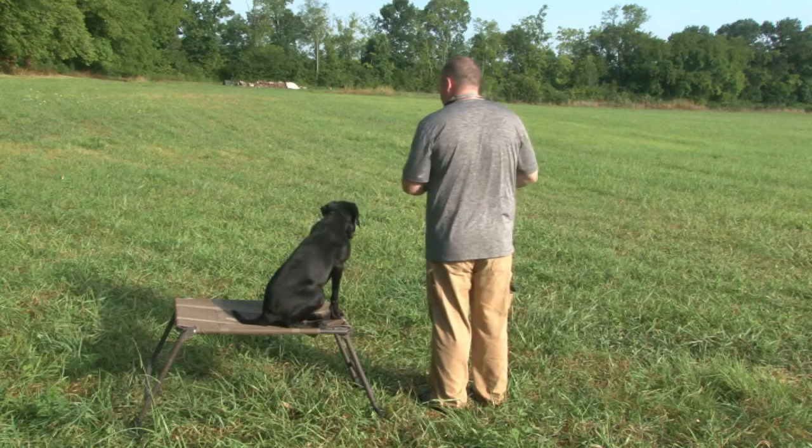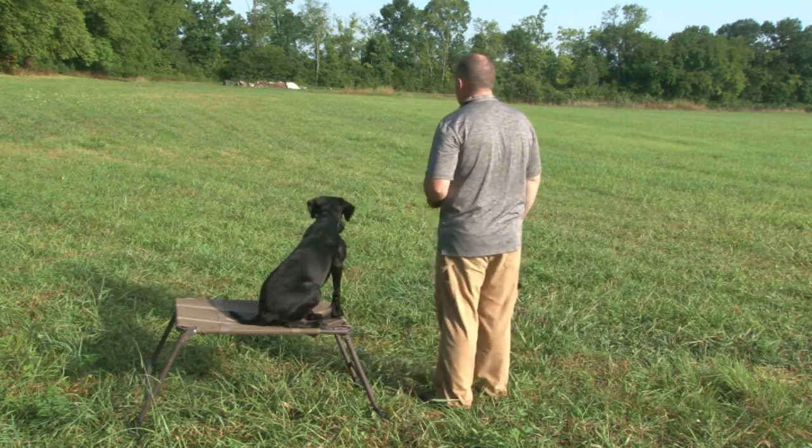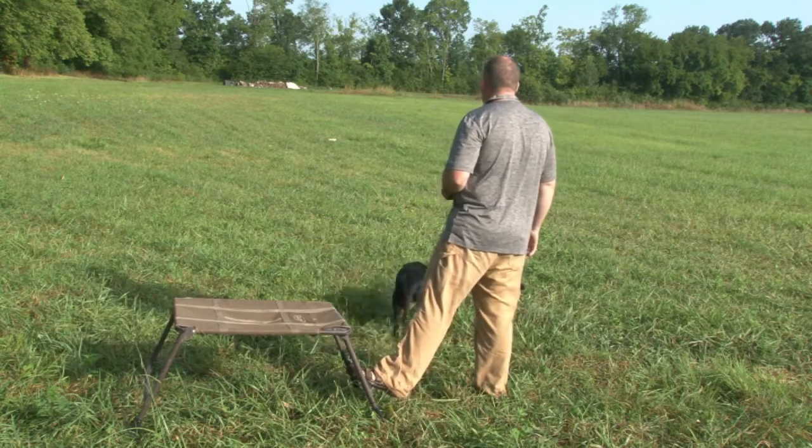We're getting close to the end of summer and we're trying to get Stella ready for our upcoming duck season. I thought this would be an awesome opportunity just to talk a little bit about how to get your dog ready for waterfowl season.